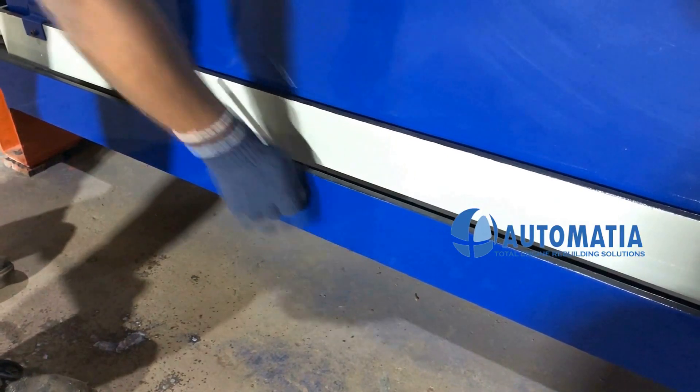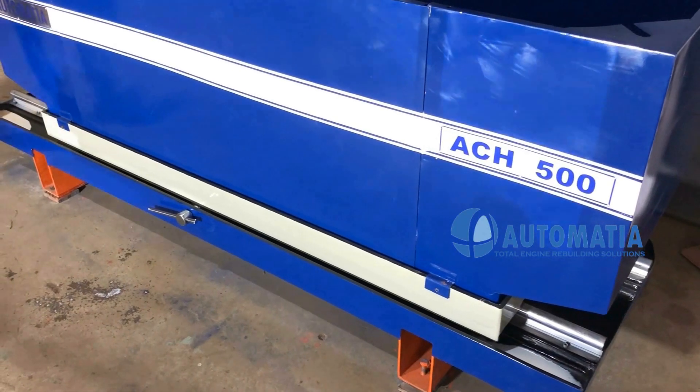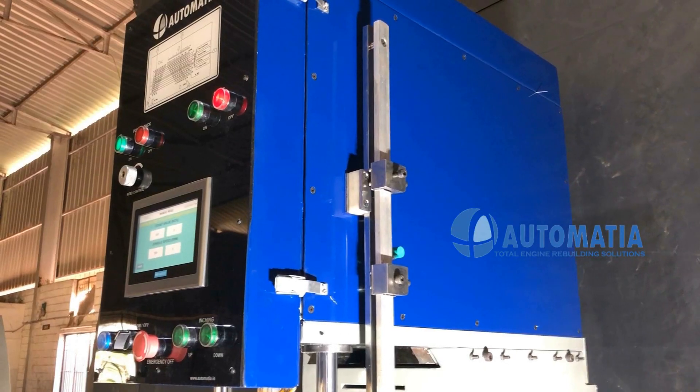The easy table locking system allows setting the table at infinite positions. The LM guide provides smooth sliding of the table radially.